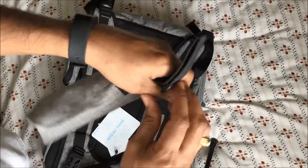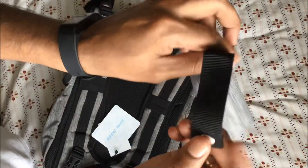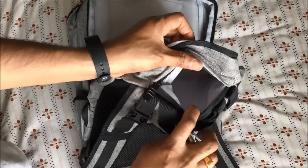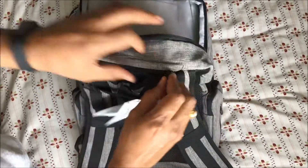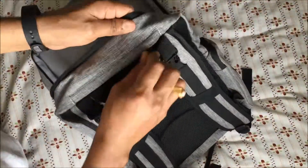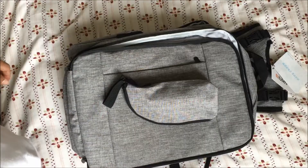It also has a strap so you can hang it on the stroller. There is a secret zipper that you wouldn't notice because it stays closed — you can keep your wallet or valuables here. Nobody notices there's a zipper there, and there is no way to get inside other than using that zip. Thank you for watching.